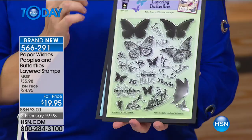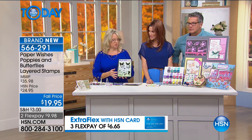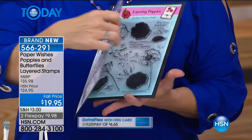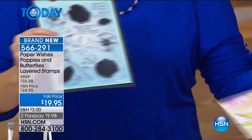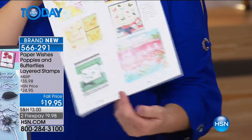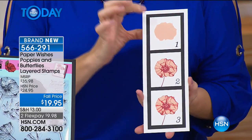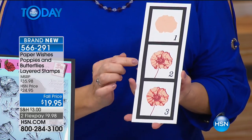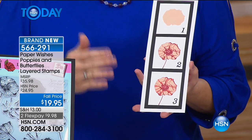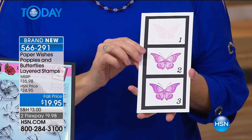We've also got layering butterflies — you're getting 20 stamps on this one, same idea, three images, one two three. Lots of greetings on this one — 'You make my heart flutter' — I just think that's really sweet. Hello, love, thanks. Instructions on the back show exactly how it's done. This is the stamping process: number one is your lightest color ink, stamp number two is your outline and darkest color ink, then stamp number three adds the details. It looks like you stamped it and then colored it in, but it was just a stamp process — three different colored inks, very simple.